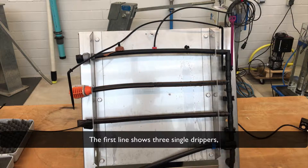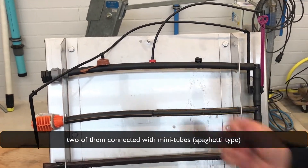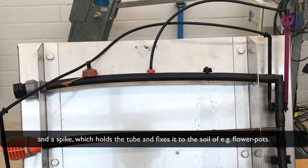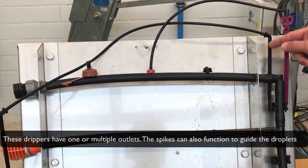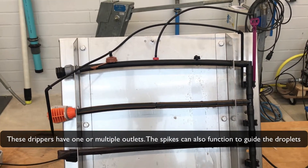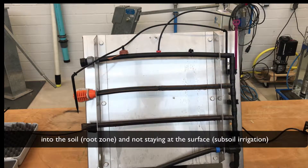The first line shows three single drippers. Two of them are connected with a mini tube spaghetti type and a spike, which holds the tube and fixes it into the soil — for example, in flower pots. These drippers have one or multiple outlets. The spike can also function to guide the droplets into the soil and the root zone, not staying at the surface — this is subsoil irrigation.